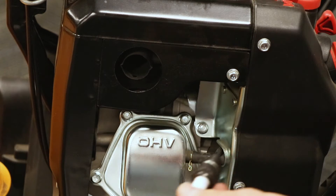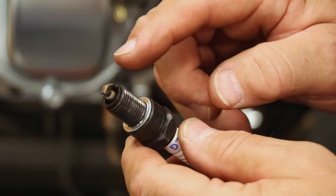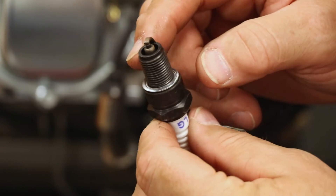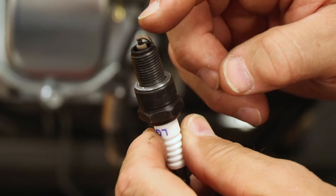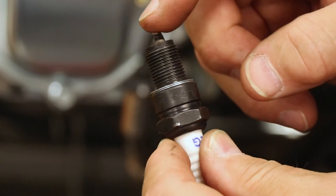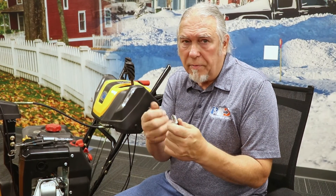Once you remove the plug, you just want to visually inspect it. You'll notice that this one has a really nice light gray to light tan color, which shows that it's firing properly. You can also see there's no buildup of any carbon and it doesn't look burnt, so it is actually doing a very good job. I would say this one probably doesn't need to be replaced. Notice that little electrode right here — it's nice and square. If it was rounded off or any part of the electrode was burnt up, I would say replace the plug. If you do notice dirt around the plug area, take a fine wire brush and just brush it off a little bit.